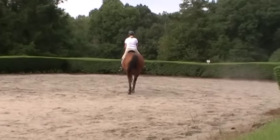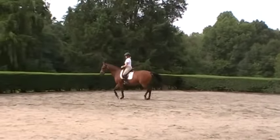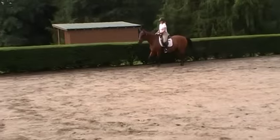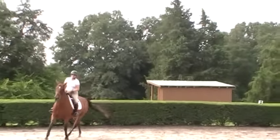Keep her hind legs more active as she stays connected, and as she goes into the next level of balance where her shoulders will be up and she'll have a rocking horse kind of canter. You can see it's pretty soft now, just not in the balance that we're working towards.